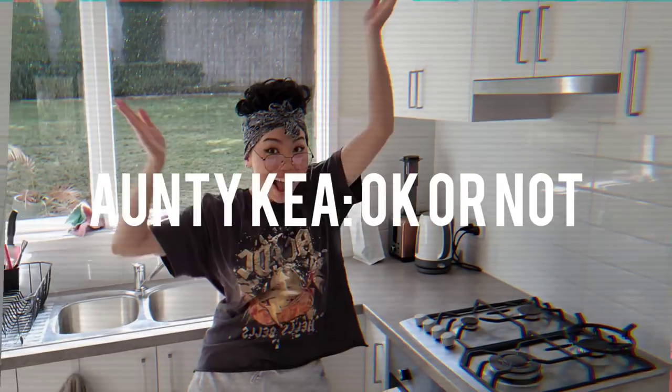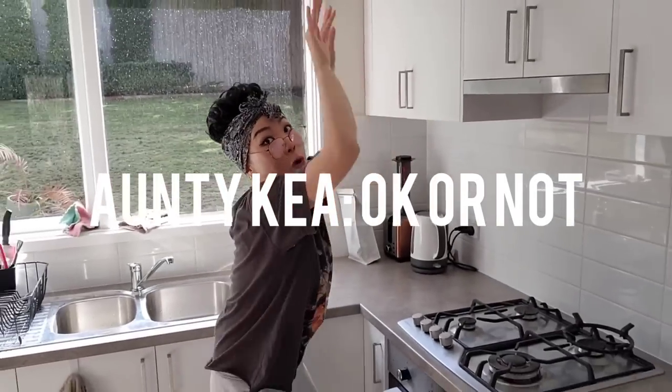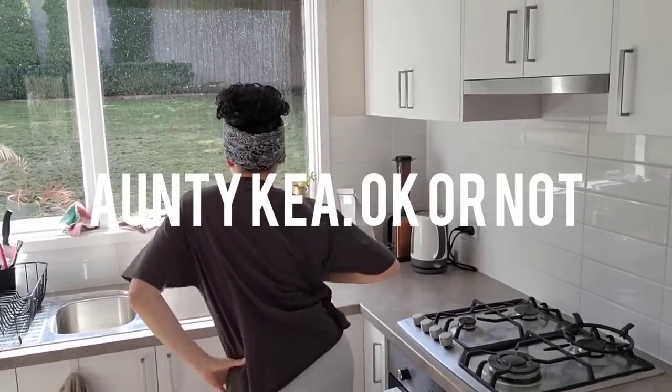Hello and welcome to Auntie's Kitchen for another episode of Auntie Kia, okay or not? So like last time, today we will be trying another food hack. We will watch the video first, talk a little bit about it, and then jump straight into making it.